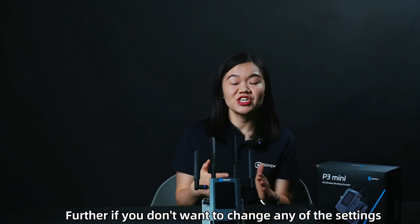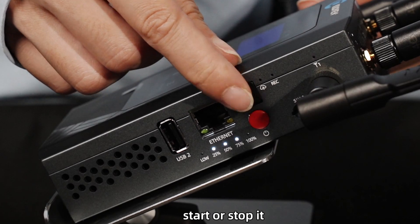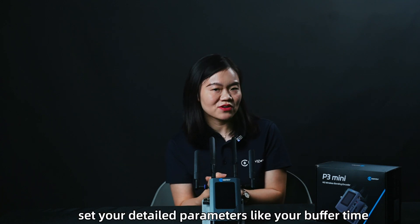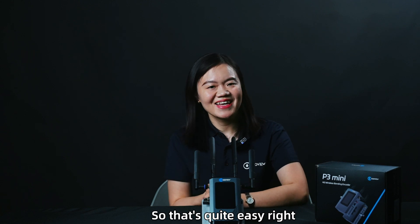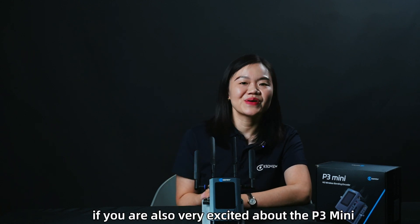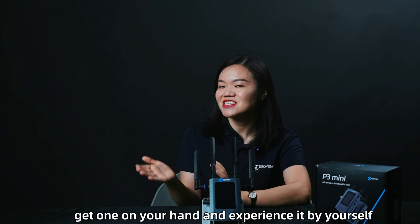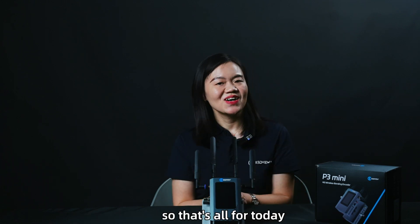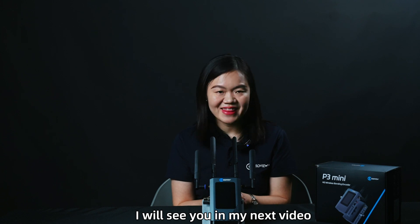If you don't want to change any settings, you can simply start or stop streaming through the touchscreen or the black button. You can also set detailed parameters like buffer time and other settings via the touchscreen. So that's quite easy, right? If you are excited about the P3 Mini, don't hesitate — get one in your hands and experience it yourself. You will be amazed by this small compact device. That's all for today, thank you for joining me. I'll see you in my next video. Bye!